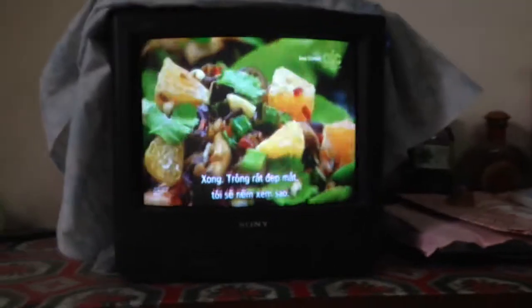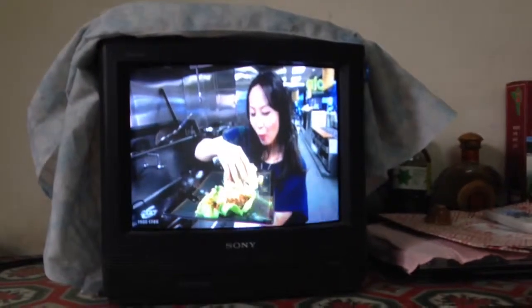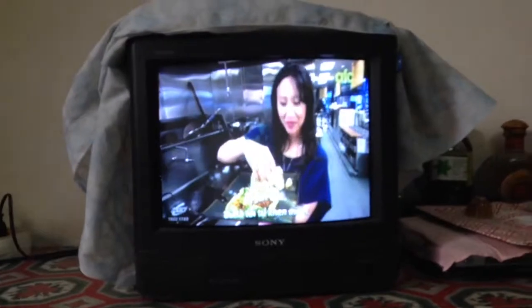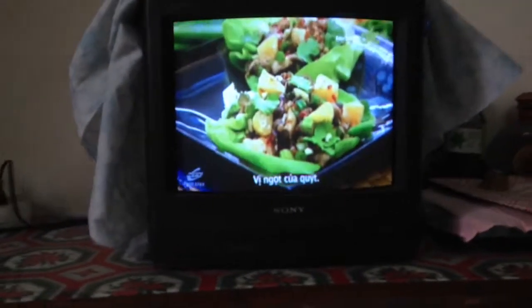It looks so beautiful. I think I'm going to have a taste. That's really good, even if I say so myself. It's savory, it's fiery, it's mushroomy, I get the sweetness of the mandarin, it's crunchy, it's fresh.